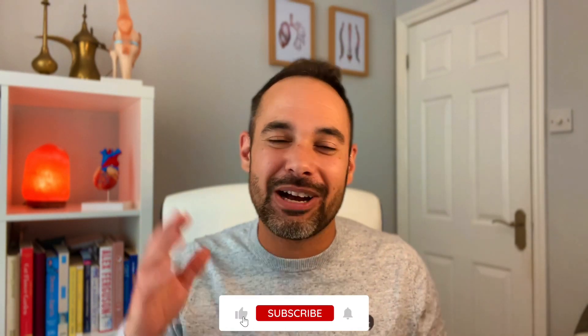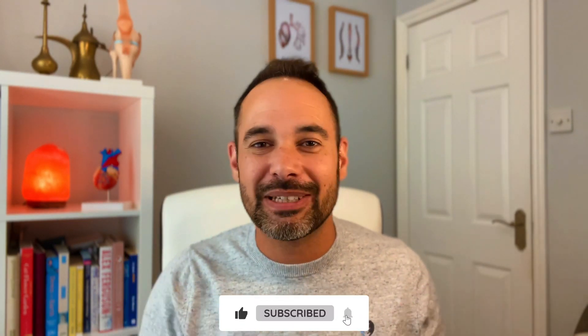So guys, thank you so much for watching. If you've enjoyed this video, please support us by smashing that like button and subscribing to the channel. Remember, you can also follow us on Instagram at Clinical Physio, and there's loads for you on our website, clinicalphysio.com. My name is Khalid — thank you so much for watching. See you soon here on Clinical Physio.